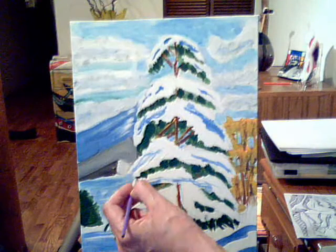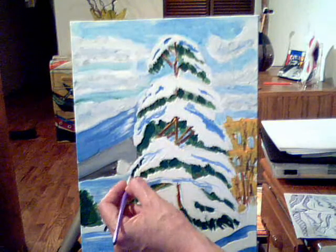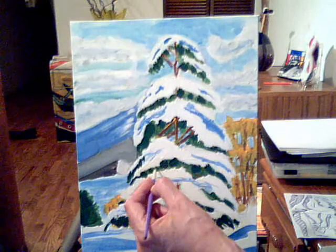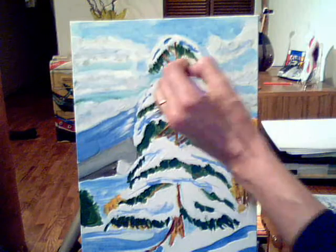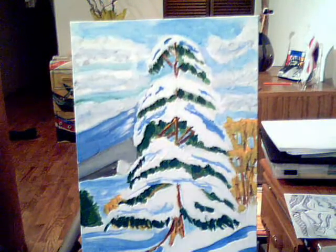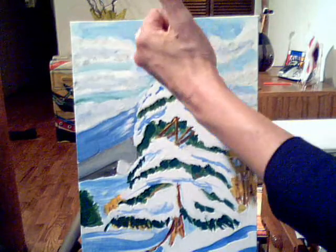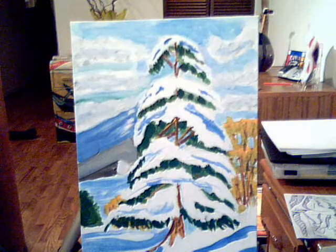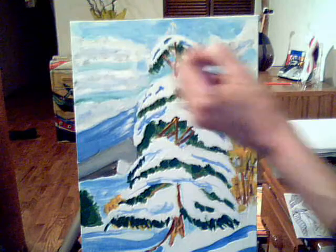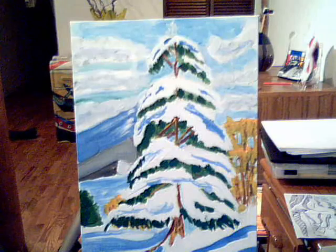And there you have it — you can get as detailed as you want, but we don't have a lot of time because of the hour. They just get the basic colors down and paint nice and neat; they'll be happy with the project. And that's it for the — oops, I forgot something. Hold on, I forgot to add my little thing at the top, the little top part. This is the Winter Wonderland project. That's it — thanks a lot!